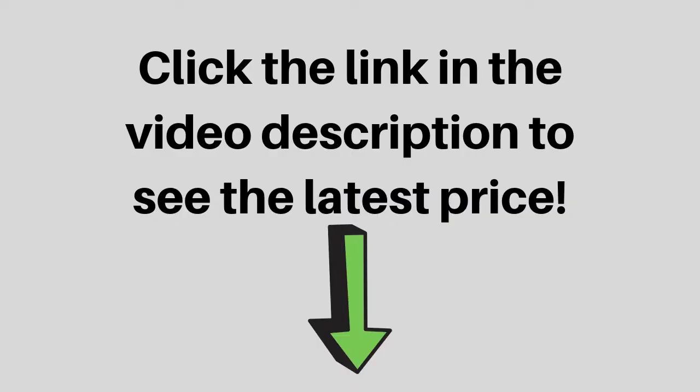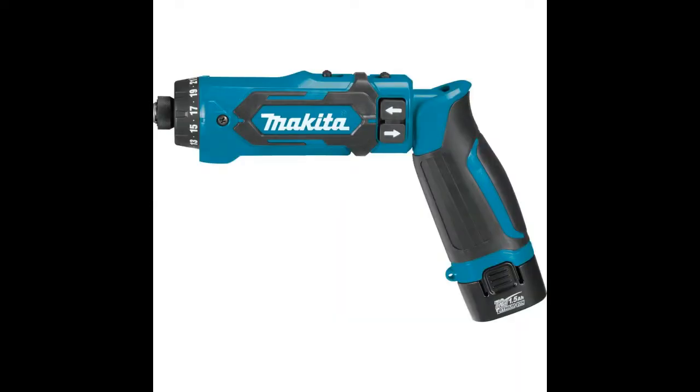Click the link in the video description to see the latest price. The DFO-1TUDS is powered by a Makita-built motor that delivers 71 inch-pounds of max torque in drilling mode.